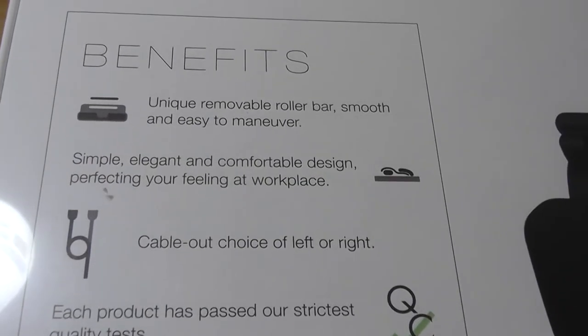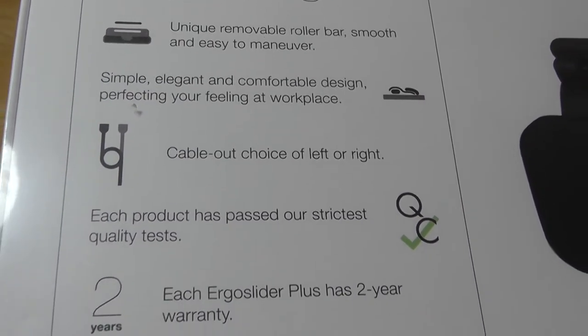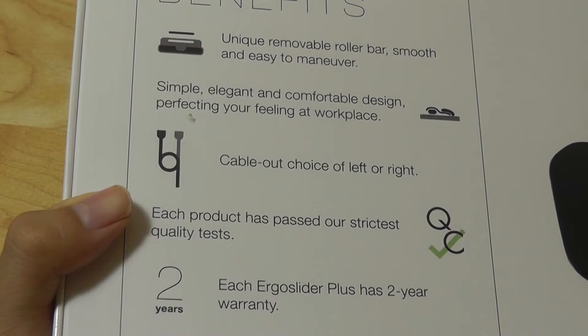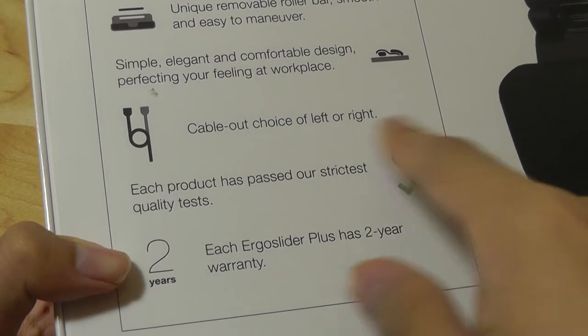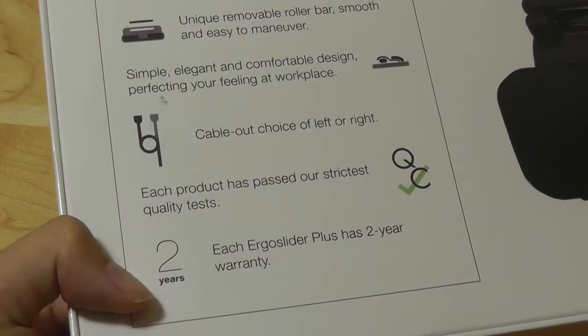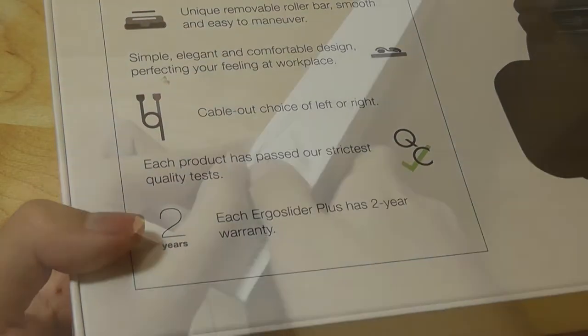Other benefits include that it's supposedly super easy to replace, as well as smooth and easy to use, although it will probably still take some time to get used to coming from a regular mouse. There's also a choice of left or right for the cable exit, which gives you some flexibility depending on if you're left-handed, right-handed, or have a certain setup on your desk.